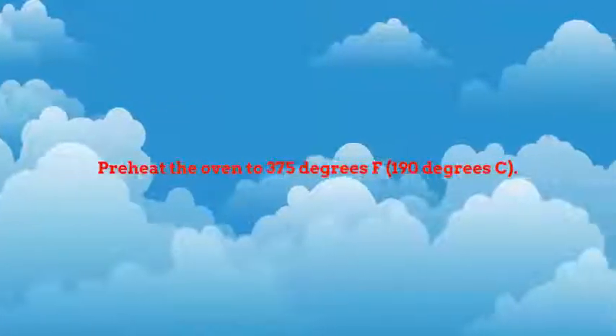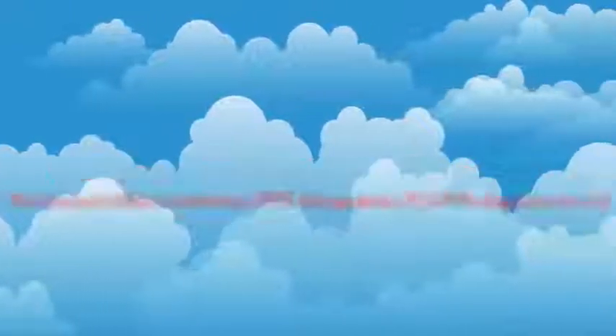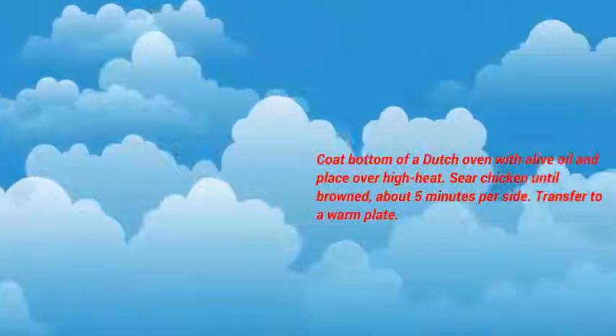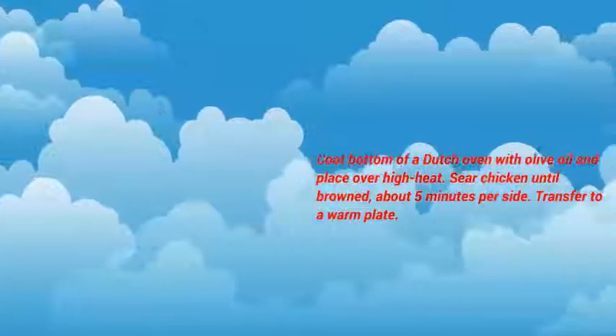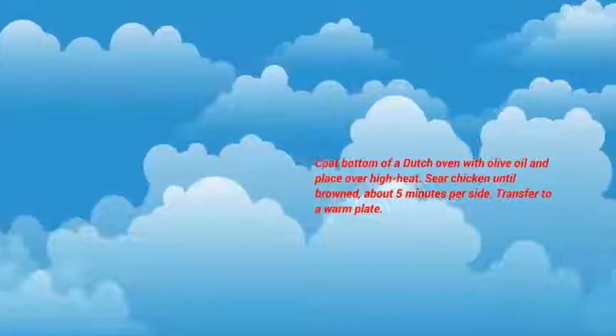Preheat the oven to 375 degrees Fahrenheit, 190 degrees centigrade. Coat the bottom of a Dutch oven with olive oil and place over high heat. Sear chicken until browned, about 5 minutes per side. Transfer to a warm plate.